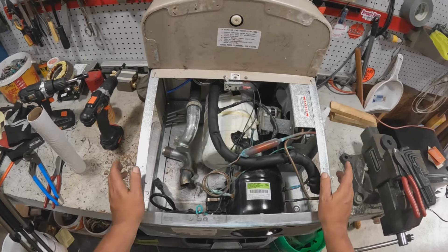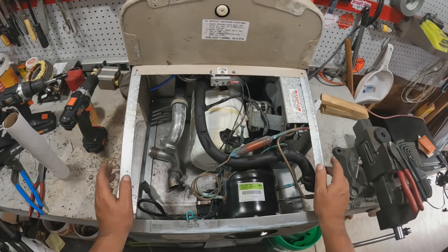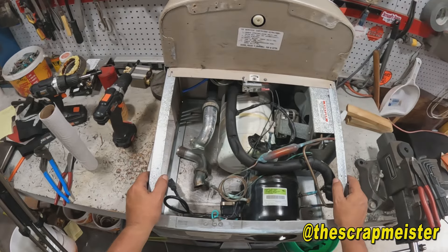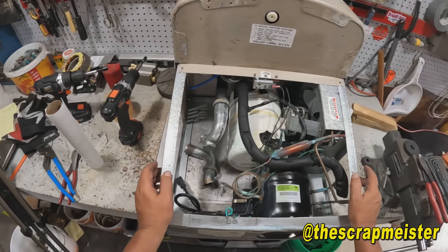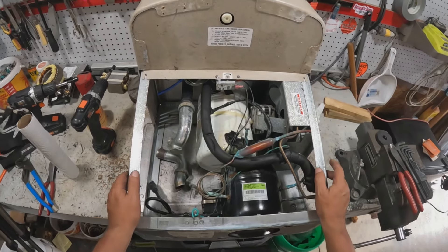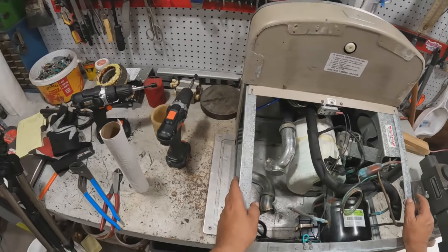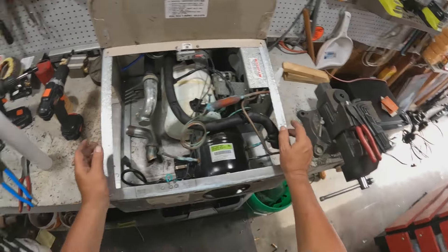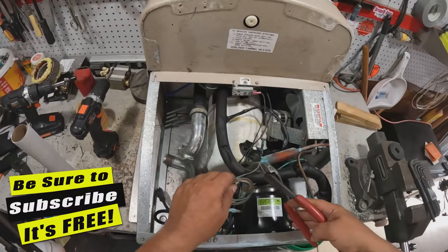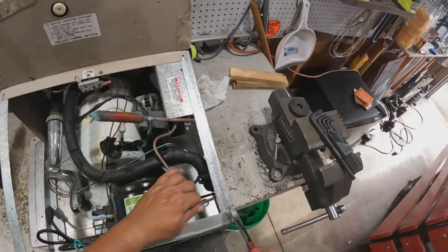Alright scrappers, welcome back to the channel. These are those bubblers — actually this is one of the bubblers that we got from the hotel, you might have seen in the other video. So yeah, bubbler on the bench. I've never taken one of these apart, we're gonna give it a try. We're just going to start cutting and unscrewing and see how fast we can get through this thing.